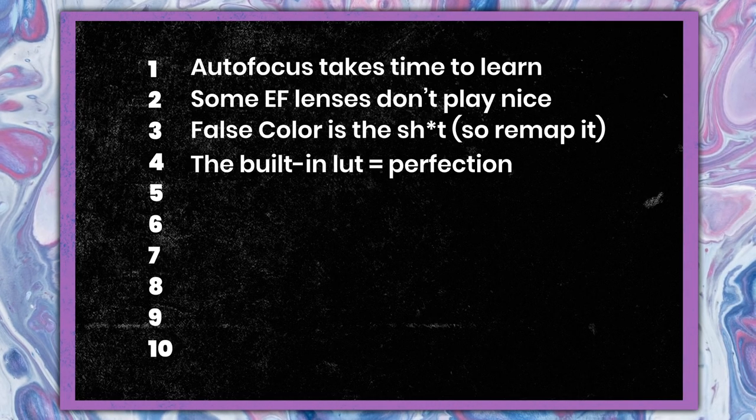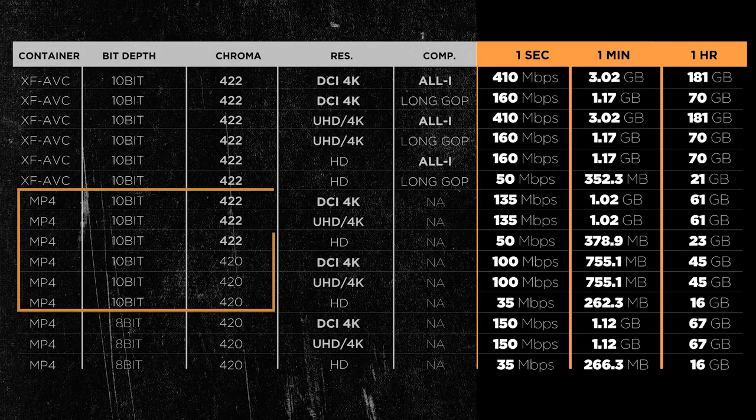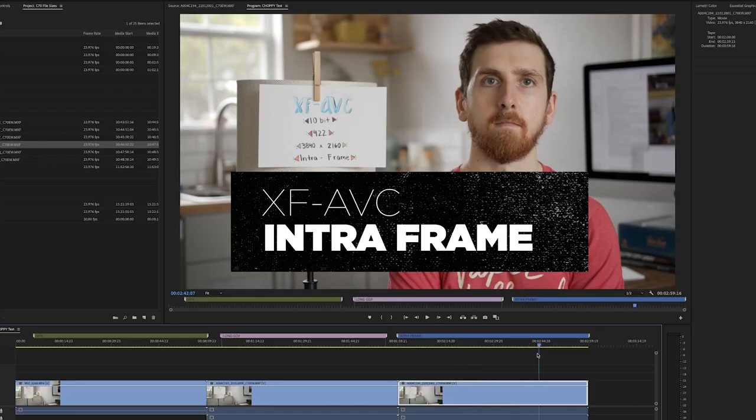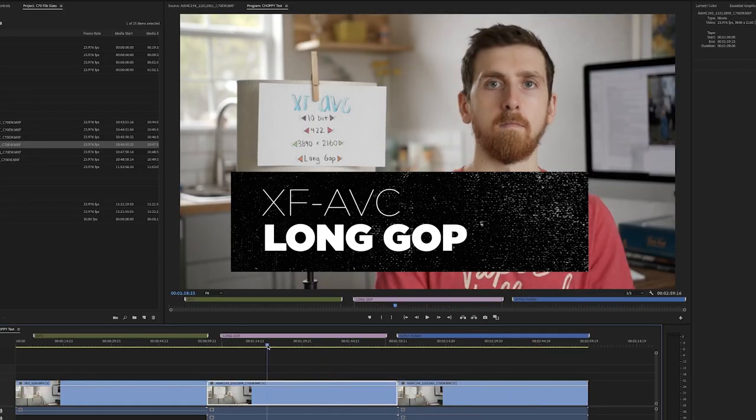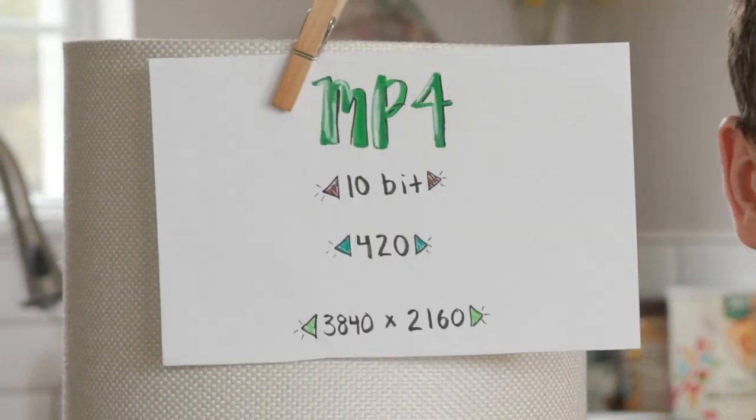Number five: if you do not have an M1 Mac, never ever shoot 10-bit MP4. Only shoot XF-AVC. Your computer's fans will start spinning like they've never spun before if you try to edit that 10-bit footage with the H.265 codec. It's a nightmare. The new Macs cut through it like butter — I don't have one of those. I made a whole video about all the recording options for the C70 where I dive a little bit deeper into that. There's a card up there if you want to check it out.